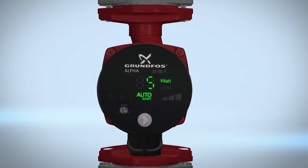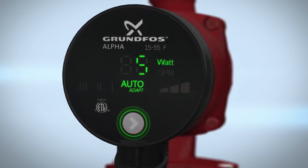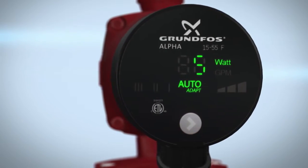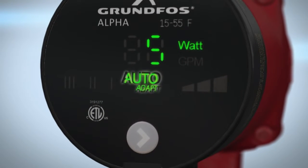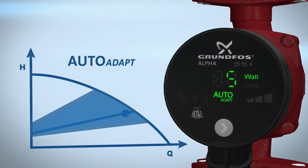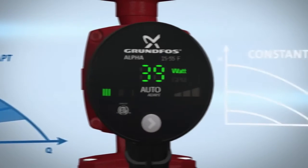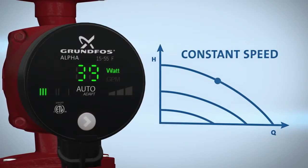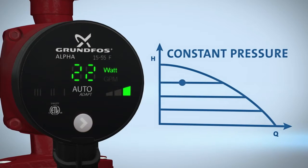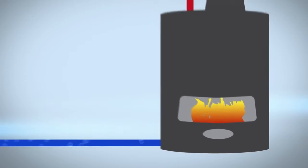Once water and power are turned on to your circulator, you are ready to select a pump setting. The Alpha has an easy push button for selection of pump settings. Every time the push button is pressed, the circulator setting is changed. Your pump is factory set to auto-adapt. Using adaptive intelligence, auto-adapt senses and learns actual system conditions and adjusts the pump performance to match demand. For more control, set your Alpha to high, medium, and low fixed speeds or select any of the three constant pressure settings. Before setting the pump to auto-adapt, ensure the line is clear of any air pockets, also known as purging the pump.